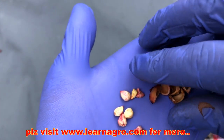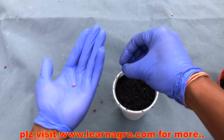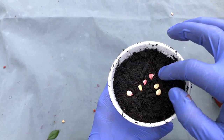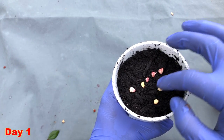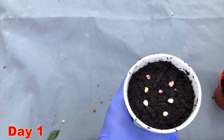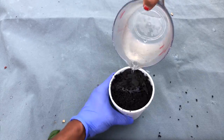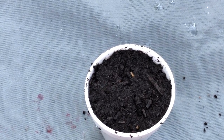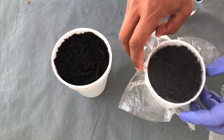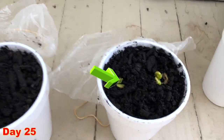Now put the seeds in the compost soil — compost gardening soil — and place your seeds like this. Then add the soil on top and water it. I have prepared two cups. Now apply a plastic covering so that moisture will be retained inside.